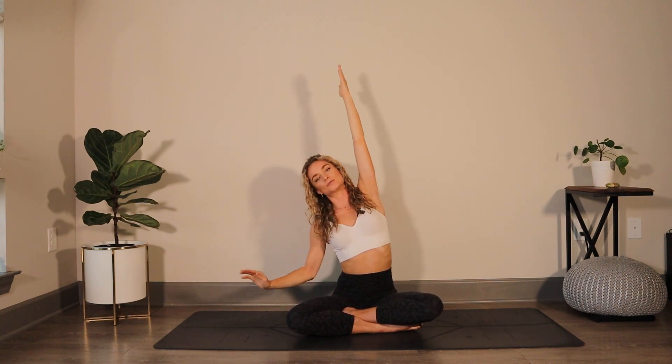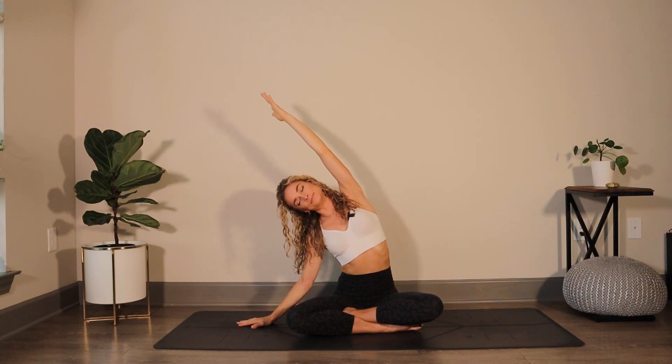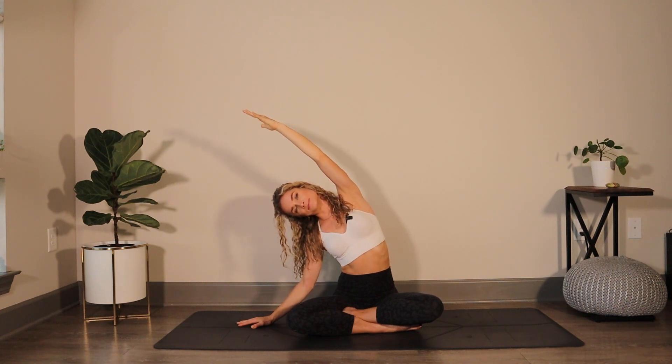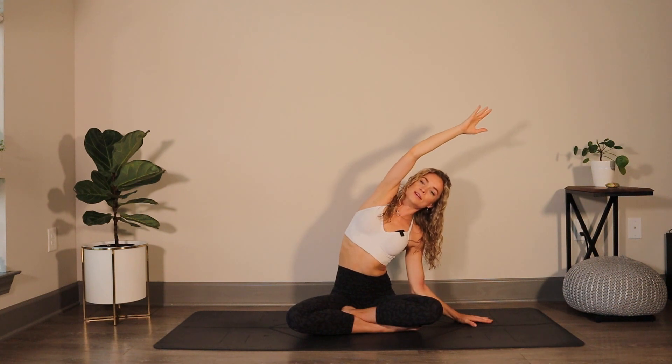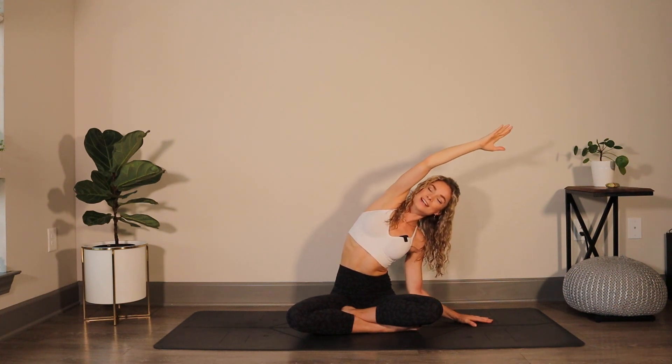Take a sip of breath in through the nose and start to sweep the arms down and up to the sky on your inhale — reach. On the exhale, send the left arm down; right arm takes a nice stretch up and over, like you're lengthening out of that left side body. Maybe keep your gaze downwards, keeping your shoulders away from the ear. Take another breath in, both arms reach back up. Exhale, send the right hand down, left arm reaches up and over.